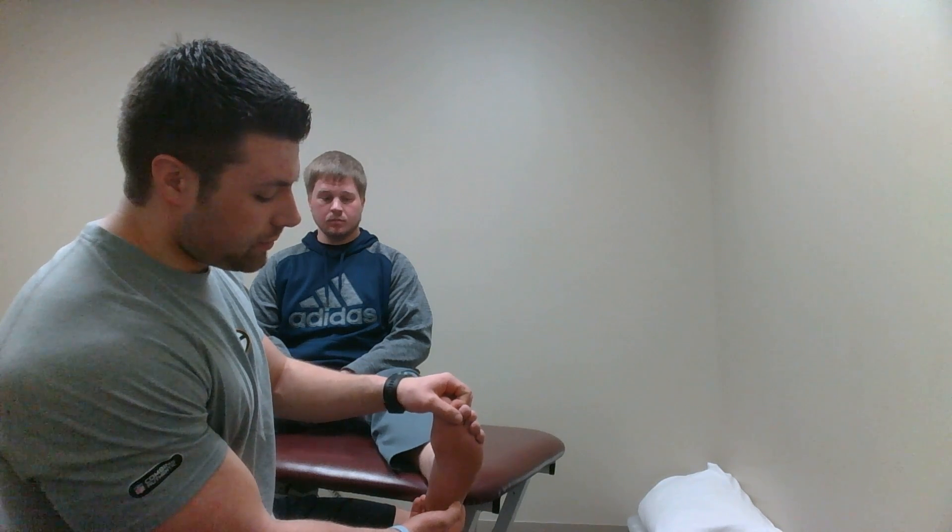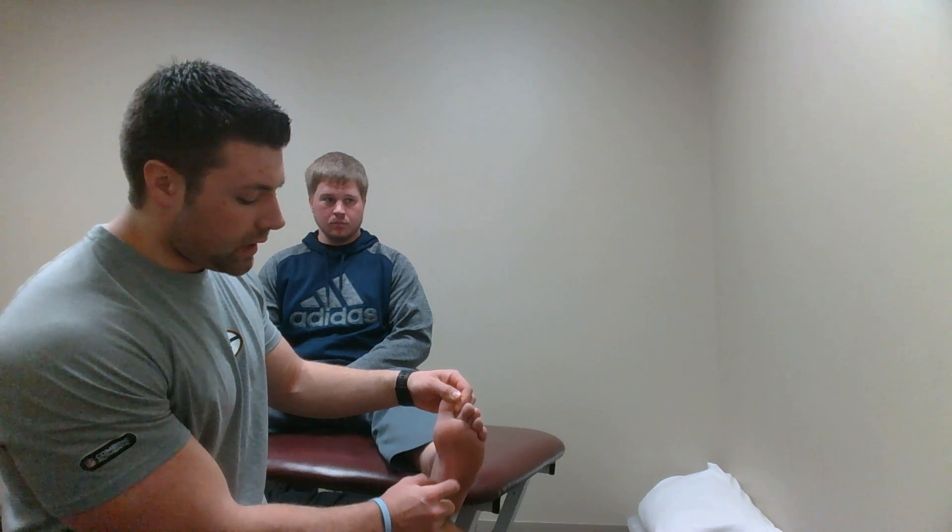This is a plantar fascia test of the foot. I'll have my patient start out by sitting on the table with his legs stretched out, sock off his foot. I'll first start out by extending his big toe, and what that's going to do is make the plantar fascia pop out at us.